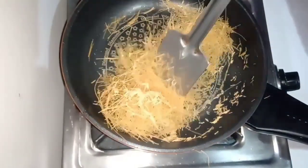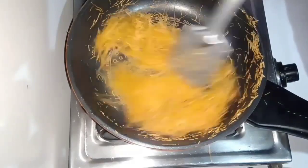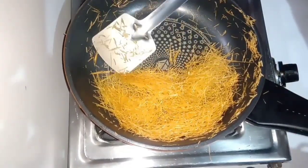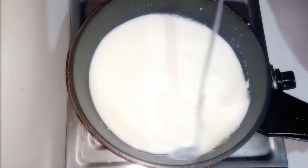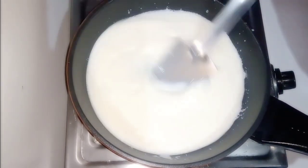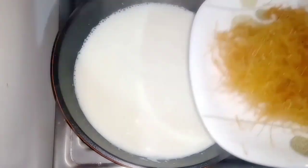This dessert is very fast to make and very tasty. This is the one that has been boiled. Now we take a pan and heat it a little bit. When it is ready like this, we keep it up, then we put it in our pot.